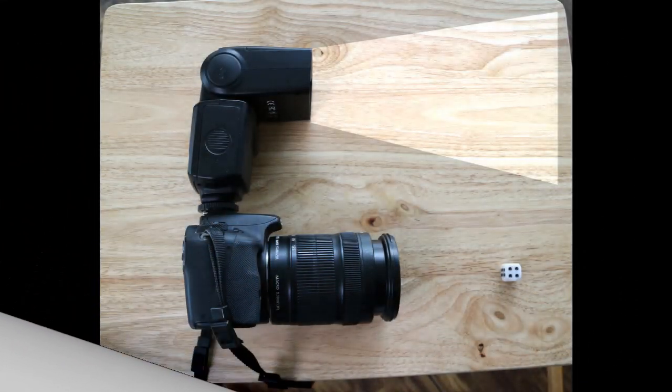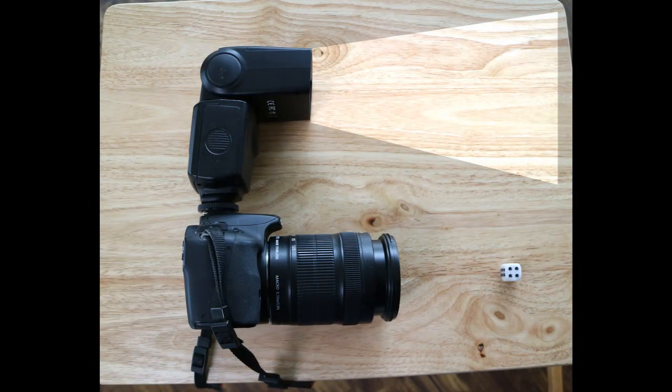Hello there again folks. I'm trying to solve a problem that a lot of us might have if you don't own a ring flash for doing macro photography. As you can see from the diagram, when you put a flash on your camera and you've got a small object like the small dice there, the flash does not cover the dice. So we need to overcome this problem — I think I've found a solution very cheaply.